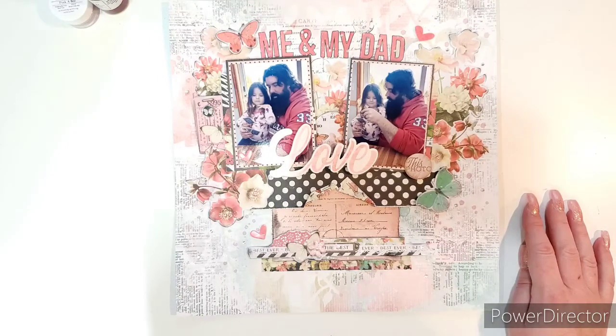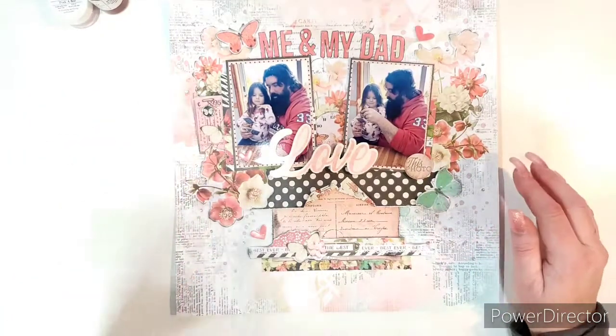I hope you enjoyed my project shares and liked this collection. I purchased mine from scrapbook.com, but feel free to get yours from your favorite shop. Take care, thanks for watching, goodbye!